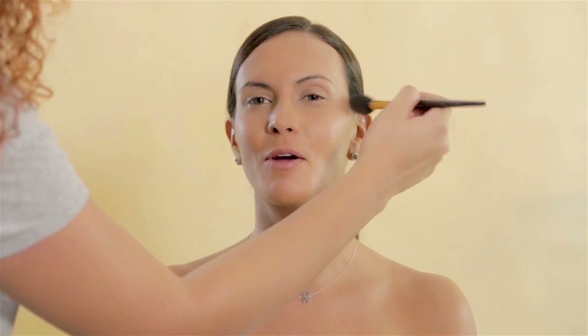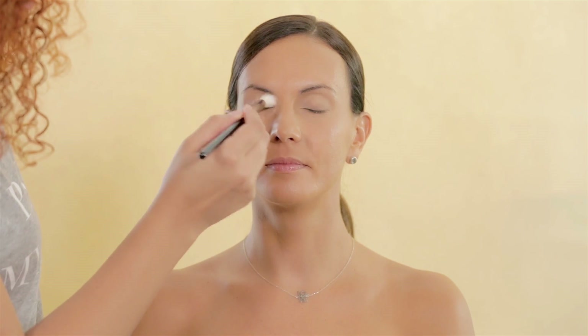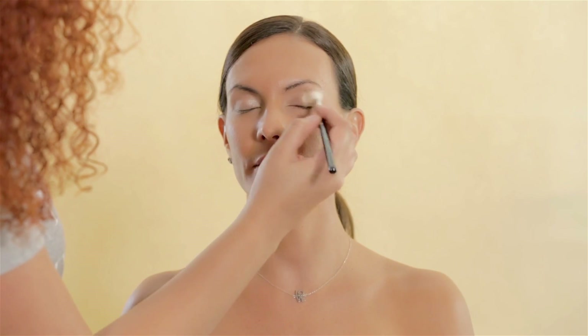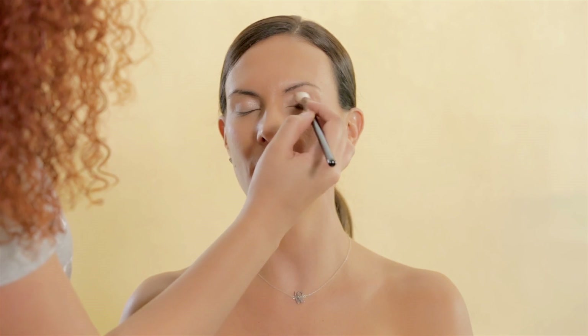Remember, this is a makeup look for a fitness workout. With Ofra Cosmetics Professional Eyeshadow Palette, choosing a light pink color, I applied it to her eyes for a soft look to brighten her eyes, but keeping it simple and natural.